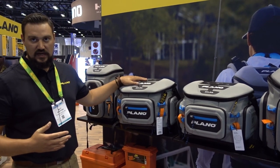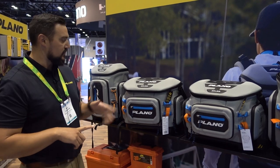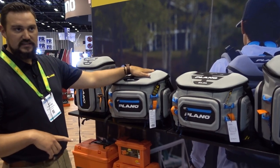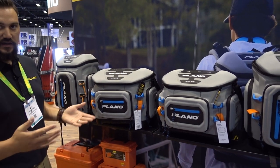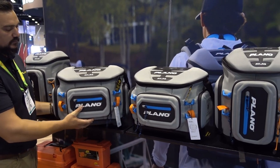Other key features that are pretty unique are what we call the drop zone on top. A lot of times you're fishing with multiple baits and lures and you have pliers — this has a magnet on top so you can keep all your stuff nice and organized without it rolling around the deck or ending up in a seat cup holder.